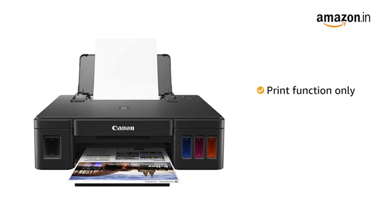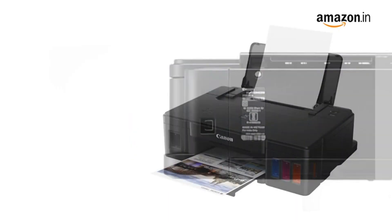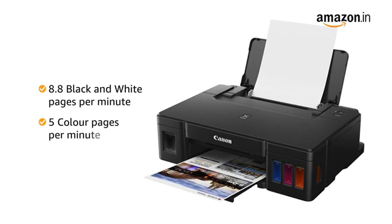This printer can only perform the print function. It can print in color as well as black and white. Connect to the printer with USB and get a printing speed of up to 8.8 black and white pages or 5 color pages per minute.